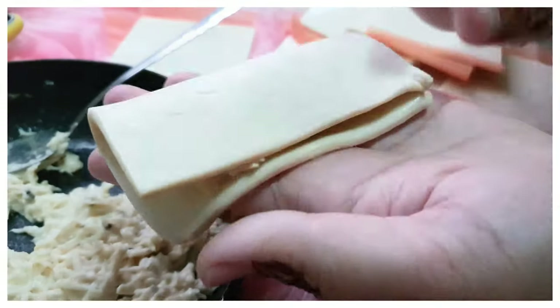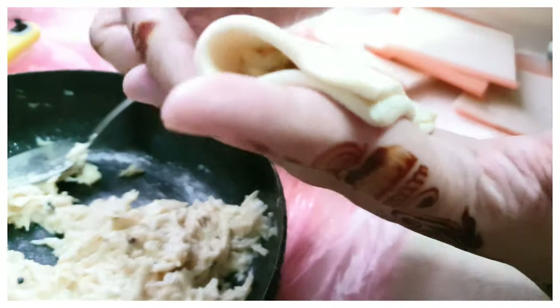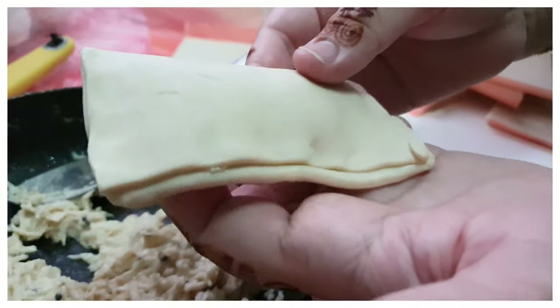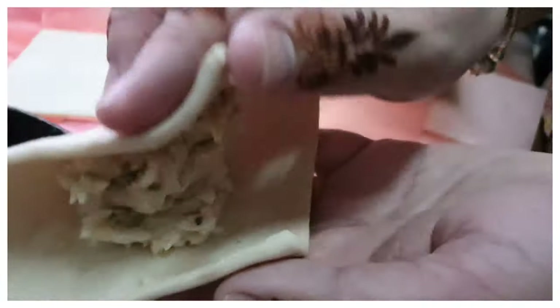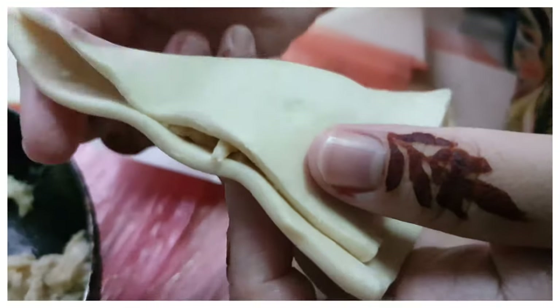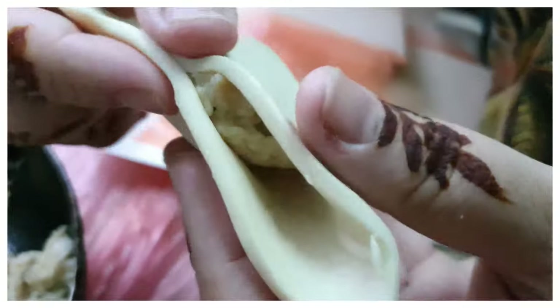Close it into halves and make sure that it is completely sealed in. We're going to put this onto our baking tray. There's another way you can do it — you can make sure that it is in a diamond shape, then close the ends which are opposite to each other, and that gives a nice triangular shape.